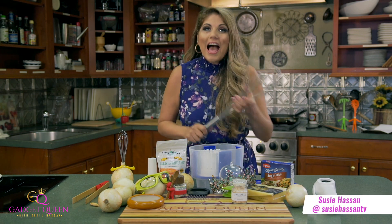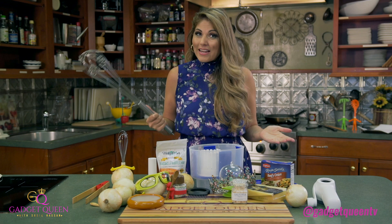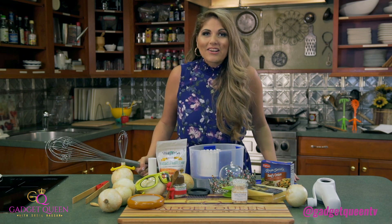I'm Suzy Hassett and I'm the Gadget Queen. I love using fun gadgets in my kitchen because it just makes my life easier. On today's episode, it's all about onions. That's why I nicknamed this episode 'Chop It Like It's Hot,' because we're chopping so many onions, we're going to need special goggles for this. Let's get started.